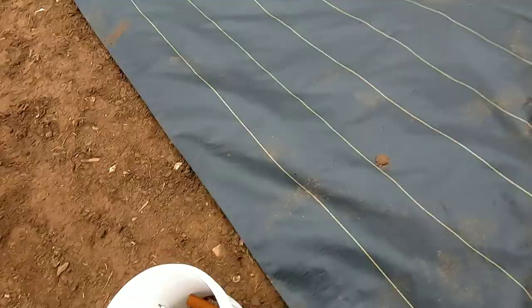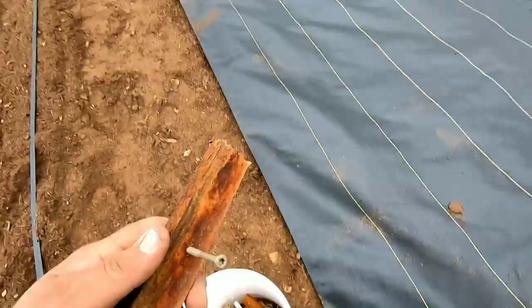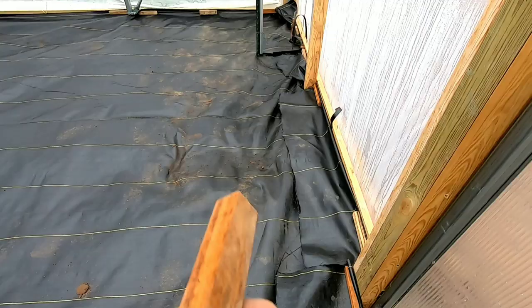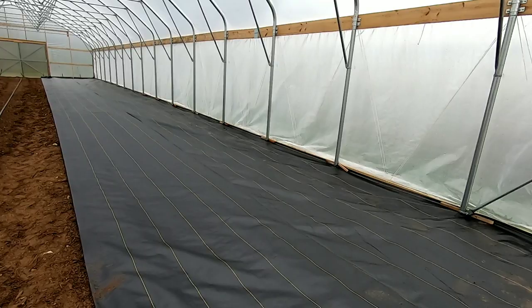All right, so just got done putting these pieces of wood. All we did was get a screw through the wood and crimped the fabric to the wood at the bottom baseboard, all around. I'm going to go ahead and jump on this side, do the same thing here, lay the center out, and we'll be good to go and start planting.